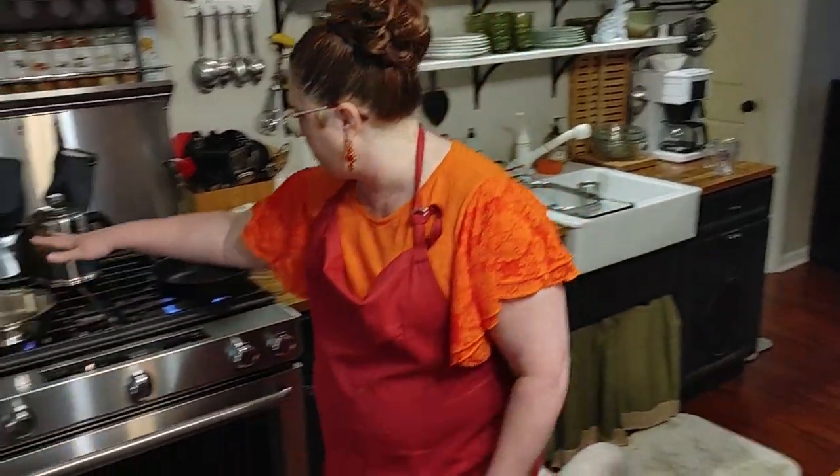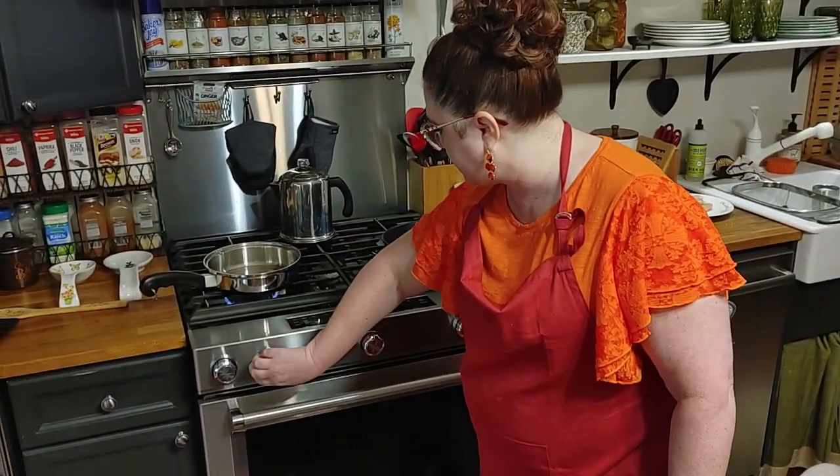Hey y'all, it's Tammy and Chris. It is lunchtime at home and I've got two pots heating up on the stove.